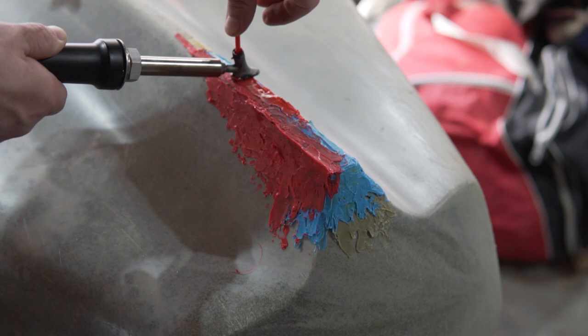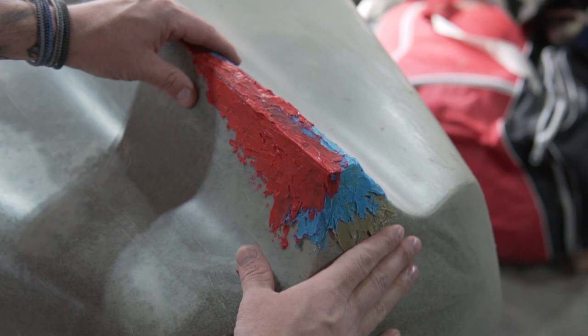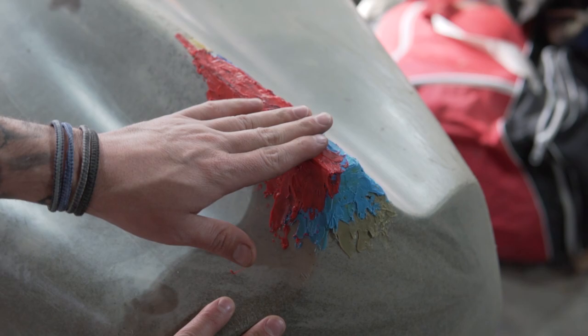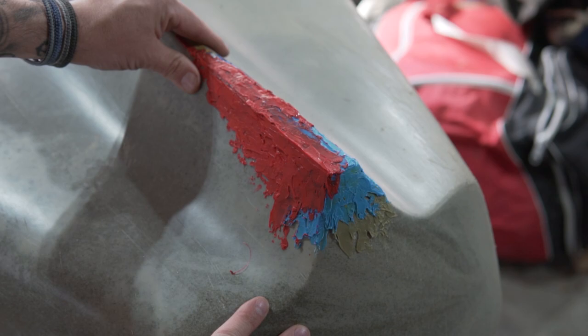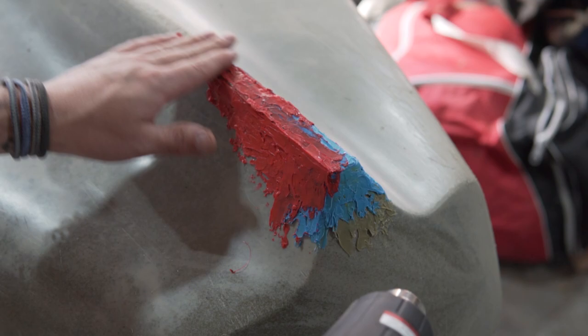We're going to let that dry and settle. This is the base we needed to build up on, so now we can worry about cosmetics. Now that we got the keel built up pretty good with a nice shape and the metal screen underneath it, I can get the heat gun out and start heating this up and using the metal fish. I'll heat it up and then push down on it to make it all smooth and flat. I could even use a little bit of really fine sandpaper to go over it and make it smooth if I wanted to.